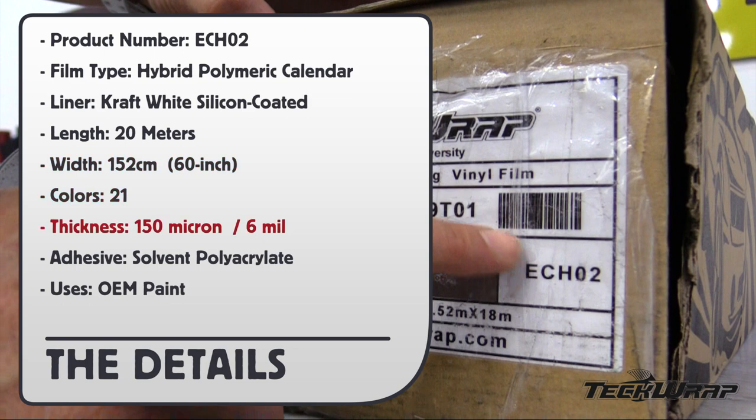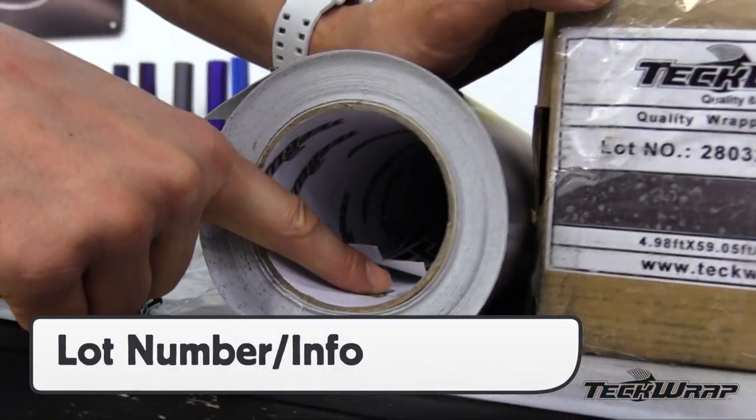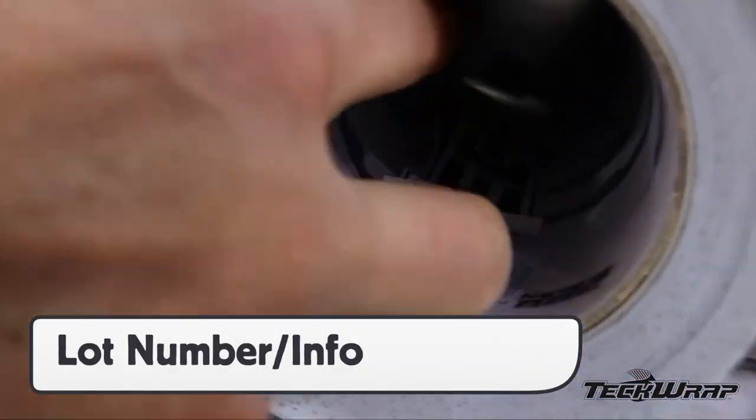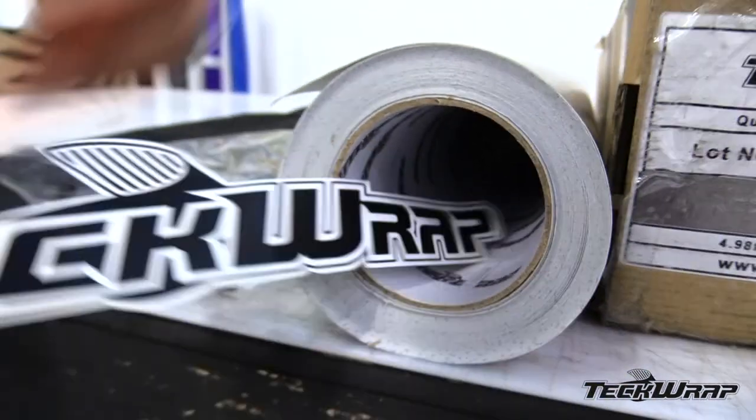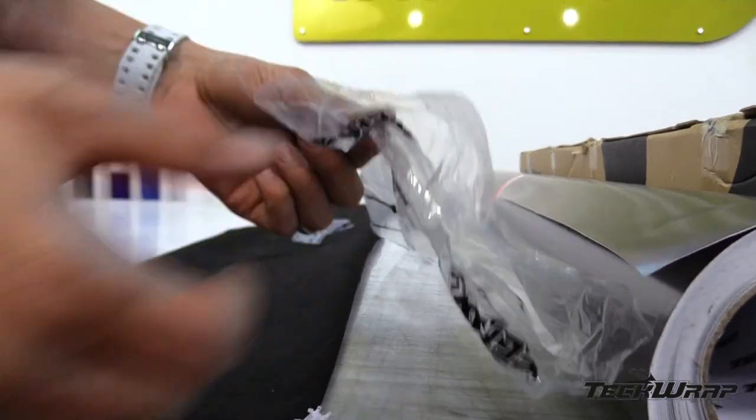Thickness 150 micron or 6 mil, Adhesive type Solvent, Uses OEM Paint. Roller information including the swatch color and lot number can be found on the outside of the box. The lot number can also be found in the core tube. Inside the roll is a TechWrap sticker, and each roll comes protected in two bags, plastic and fabric.